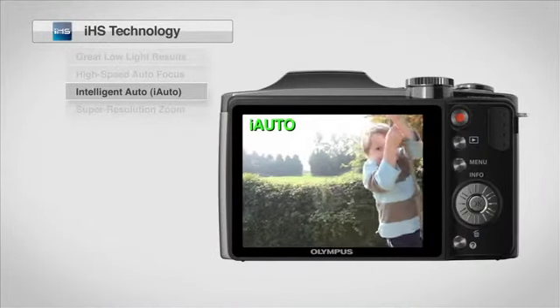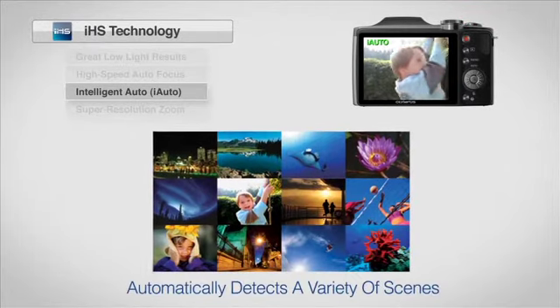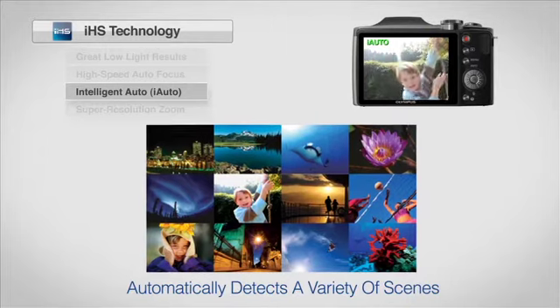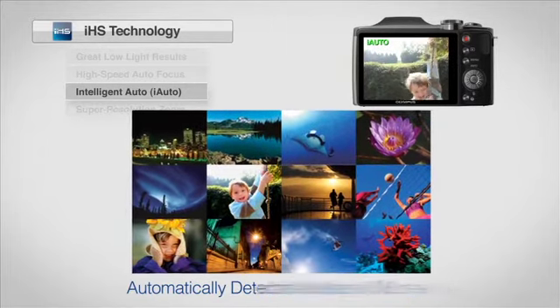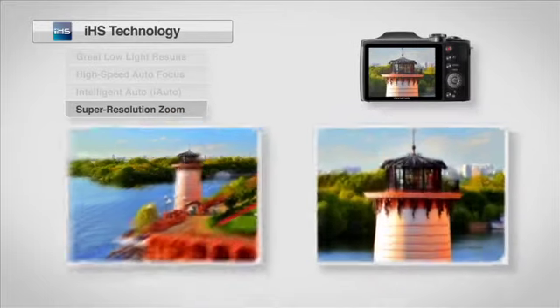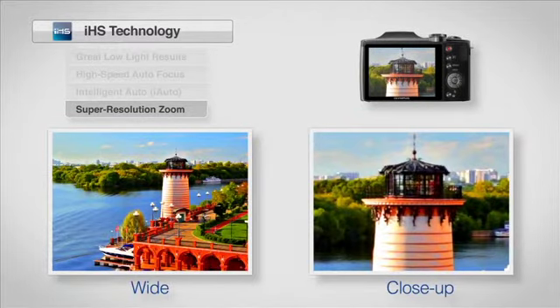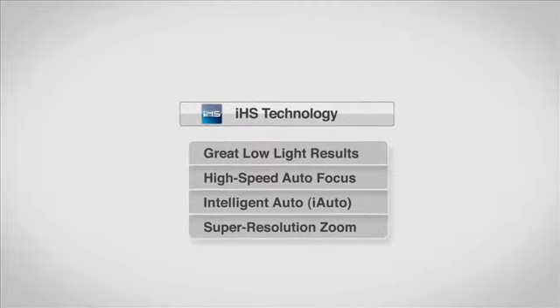With enhanced iAuto intelligence, the camera will automatically detect a variety of scenes for ideal lighting and superior picture quality. Simply press the shutter to take photos exactly as you see them. Now you can zoom to farther distances without losing picture quality — double your zoom so you can see the details long after the vacation is over. Intelligent Technology for amazing image quality with Olympus IHS Technology.